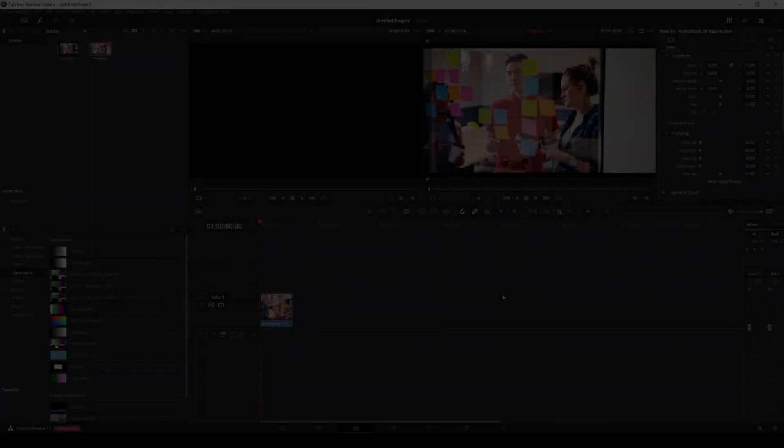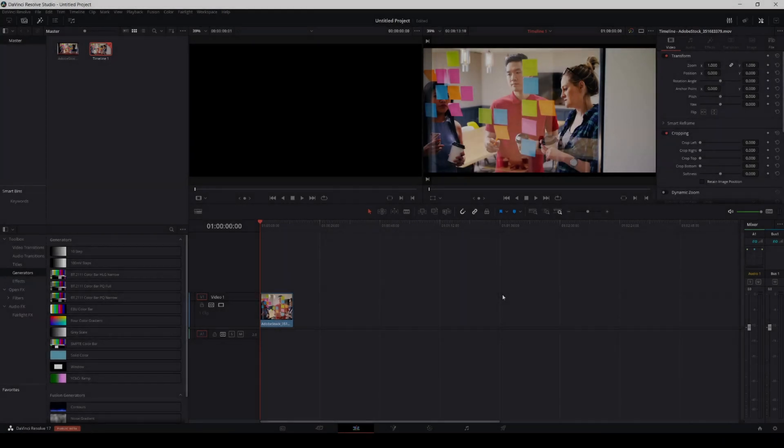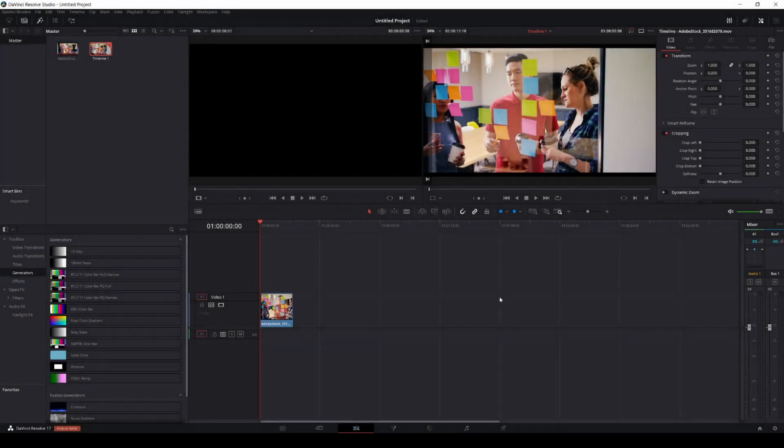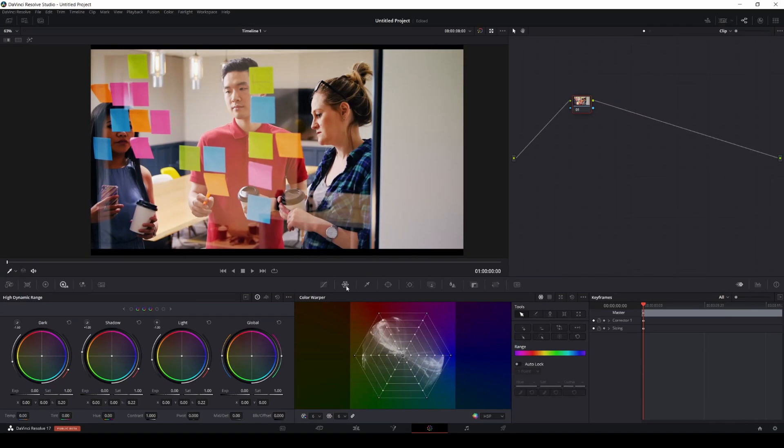Hey, what's up guys! In this video we're going to be taking a look at DaVinci Resolve 17's Color Warper. This is another feature they added in the newest beta of DaVinci Resolve. I have here a clip of a simple scene with a bunch of colors so I can demonstrate what this thing is all about. Let's go to the color tab. The Color Warper is right here, and the first thing you'll notice is that the colors here are mimicking the colors in the wheel.